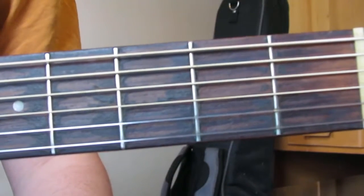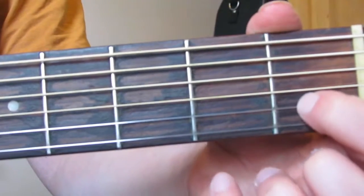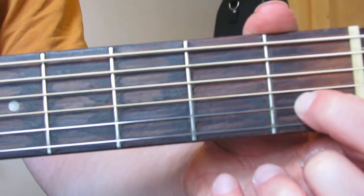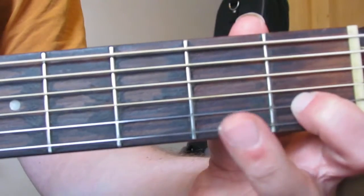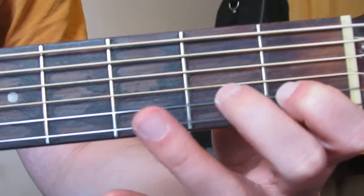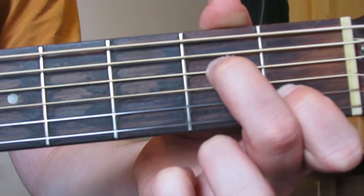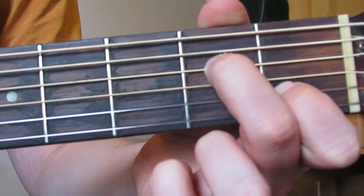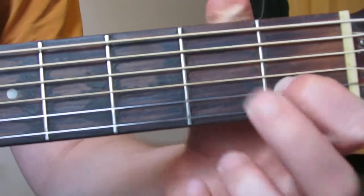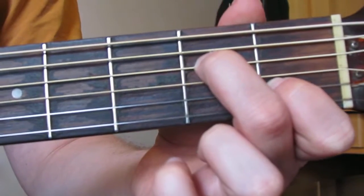What I'm going to do is the first part of a C chord — basically the first two fingers. First finger is going to play the second string up from the bottom, which is called the B string, on the first fret. Then your middle finger, your biggest finger, is going to play the fourth string up from the bottom, the D string, on the second fret. So I'm just playing those two strings — first fret B string, second fret D string — and then I'm going to strum from the D string downwards.